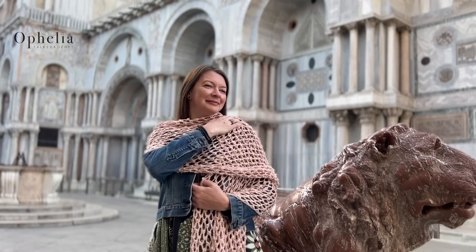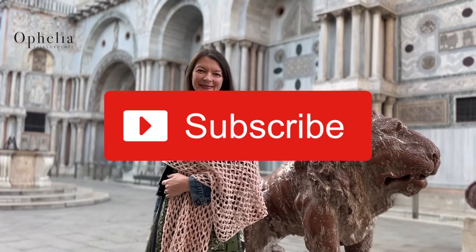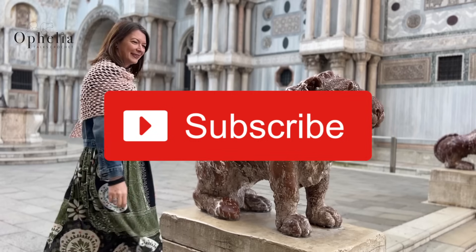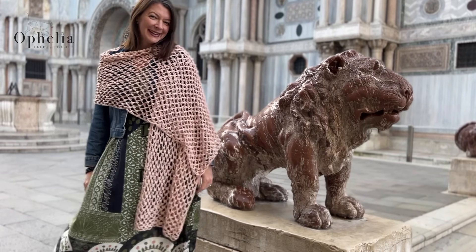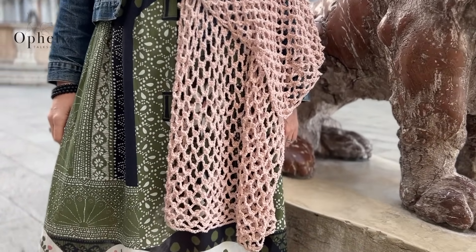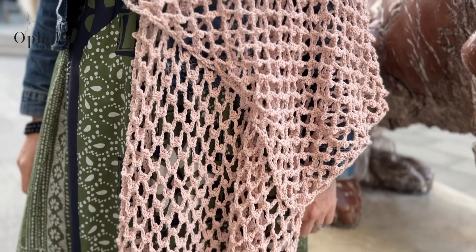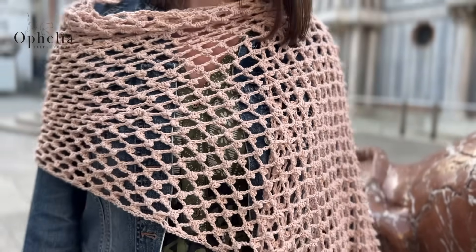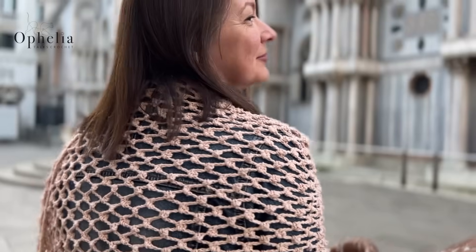If you have found this video and you are liking the content, why not subscribe so you can find more of my content soon or even today. I've made about 1,200 videos now so I'm sure there is something there that you will enjoy making. Thank you for being here and thank you for subscribing.